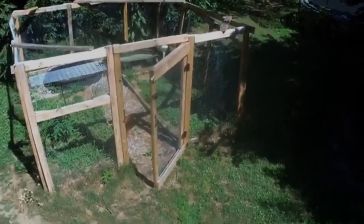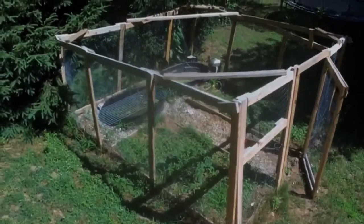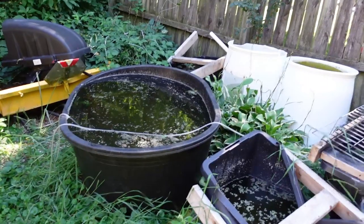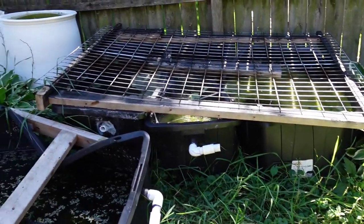As we were heading into Labor Day weekend here in Michigan, the time has come to start taking down the summer tubs and bringing the fish inside. Temperatures next week look to be kind of dicey, starting to get lows in the 50s. So definitely time to get the summer tubs in and do a little bit of an update on how it went this year. We'll go ahead and get started.